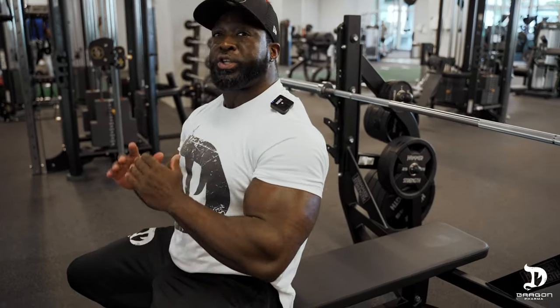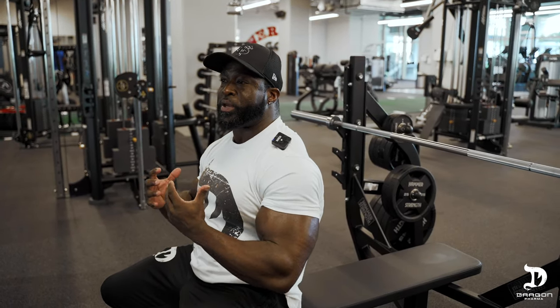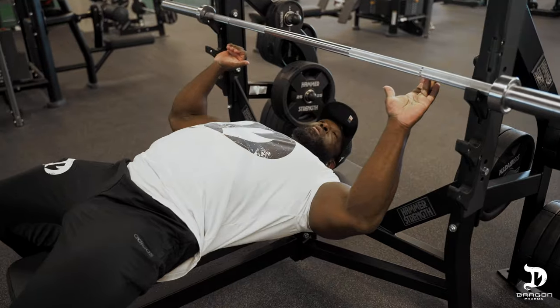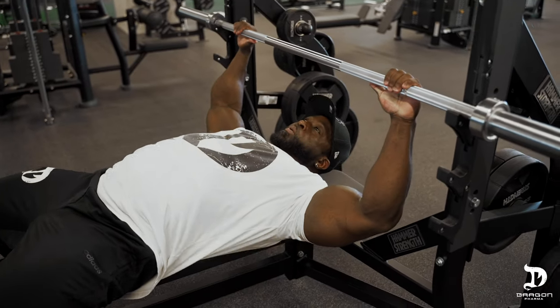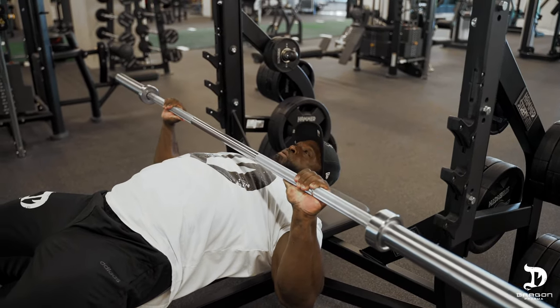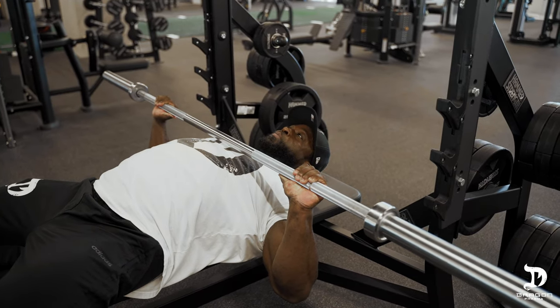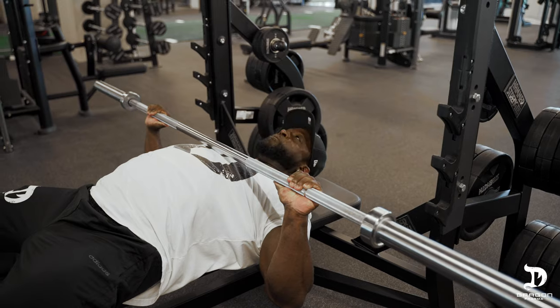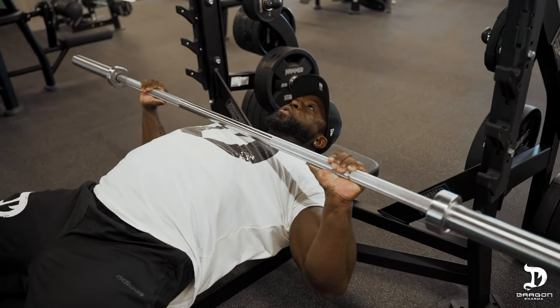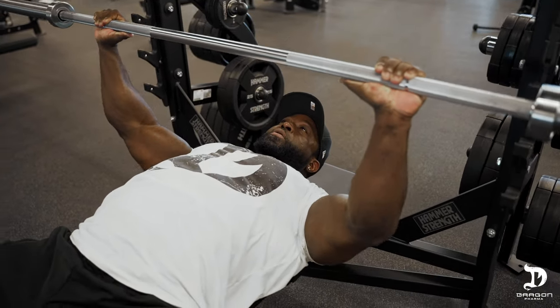I'm going to demonstrate how to correctly do that now. For a traditional bench press where the focus is overall chest development — not the triceps or the upper pecs — you want to keep the elbows at about 45 degrees. This is what a proper press should look like. Lower the bar to your lower pecs, upper abdominal region. You can see my elbows are about 45 degrees — they're not all the way up at 180, and they're not tucked in next to my body. From here, just drive forward and repeat.